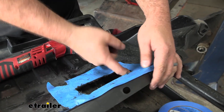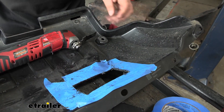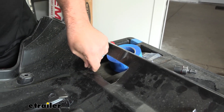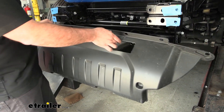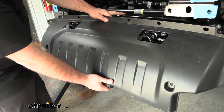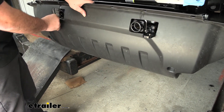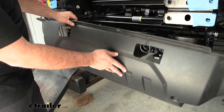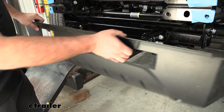Once cut out, run a file or the back edge of a knife blade to take off any burrs. Repeat on the other side. Test fit to make sure it'll fit — center up on the center tab. You may find you're a little tight where the safety chain loop attachments are, so you might need to notch off maybe a quarter inch on each side. Make sure you do that before getting everything mounted up.